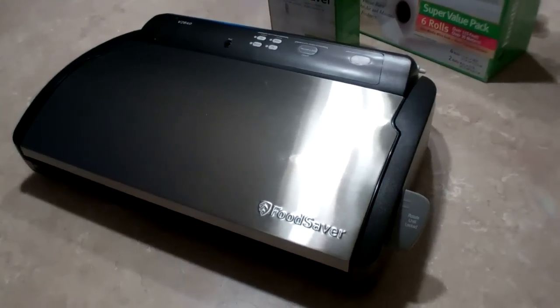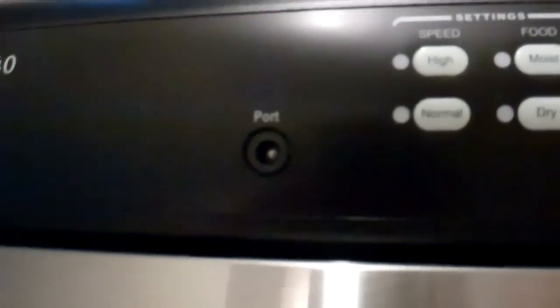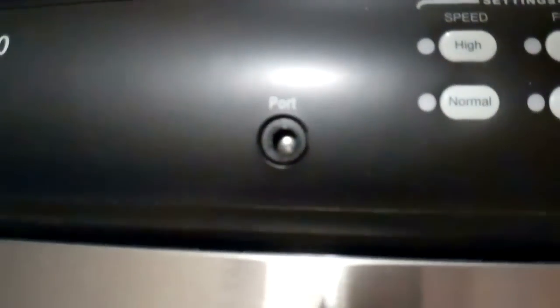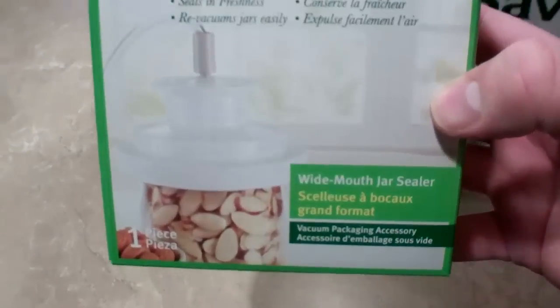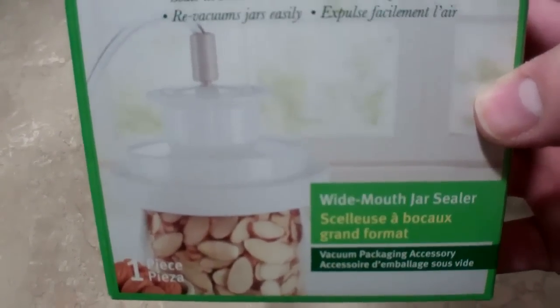The first thing I want to go over is all the features of the unit. The first thing you see here is an accessory port. You plug in this vacuum hose, which has a fitting on the back that holds it in place, and it inserts into this port. Then you put the other end of the hose into accessories such as this wide-mouth jar sealer, which lets you put a vacuum onto a standard mason jar.